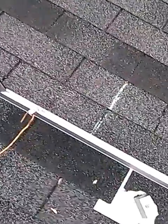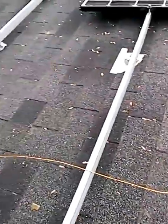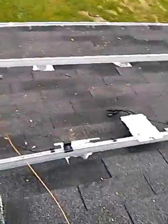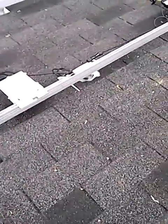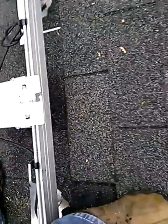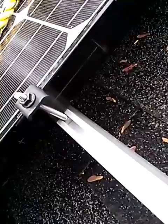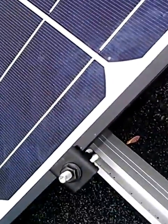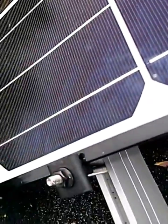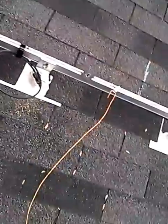We have a grounding lug which grounds the rails to each other. Each of these optimizers have grounding lug clips underneath. Each of the modules has special grounding clips — it's attached at the bottom as well as the top. You can see the claws on top. So that's the grounding — it goes to the grounding there.